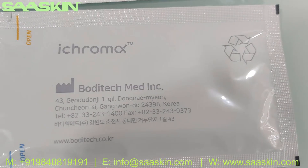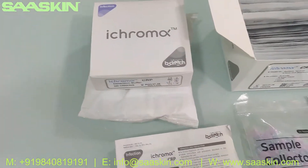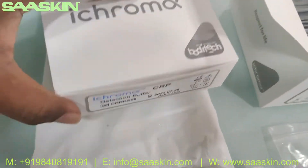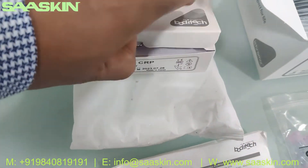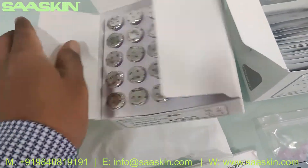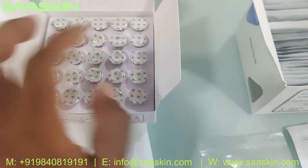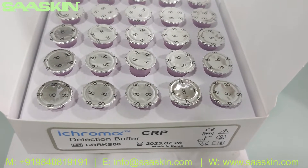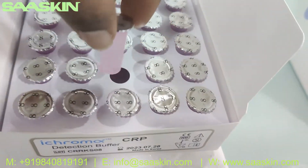On the back of the cartridge pack you can see the manufacturing location. Now let me open the buffer box. I've kept it over an ice pack to maintain the temperature. Inside you can see 25 detection buffers — let me take one out so you can have a look.